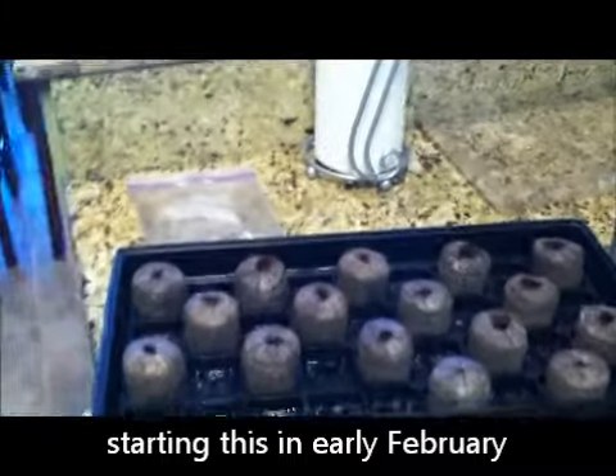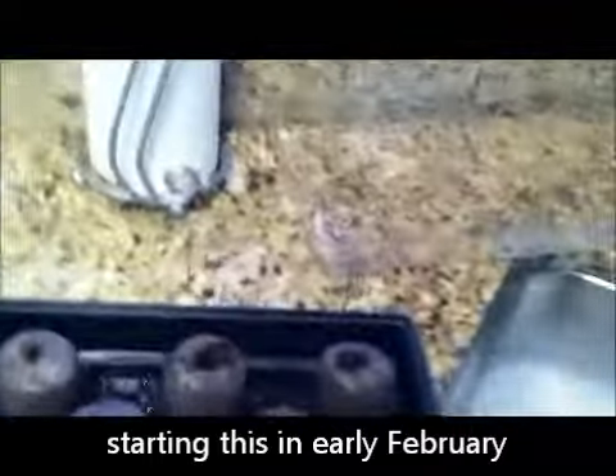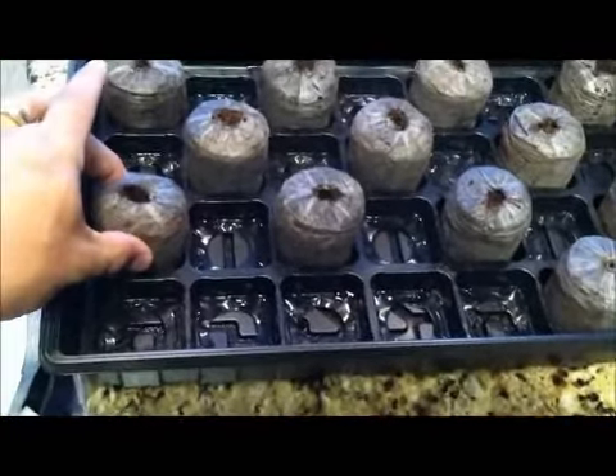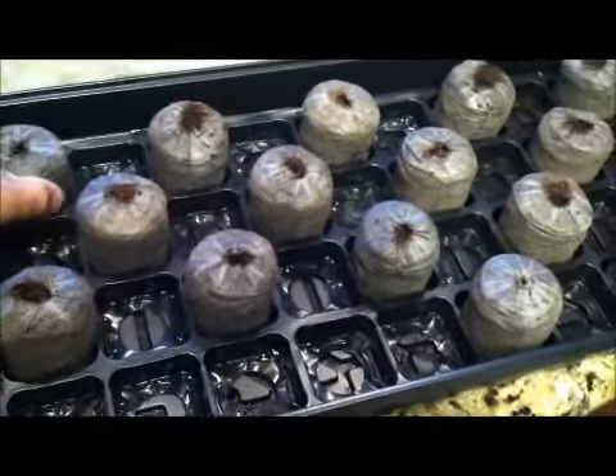Today I'm going to be planting some tomato seeds. I went to Walmart last year and bought this — it's called Jiffy seed starter. I don't think it cost more than maybe ten bucks. It came with these little things they call cakes, which are just full of soil and peat moss. We took half of them out, put them in a little baggie, sealed it up, and put it in the garage to use for the following year — so that's what we're doing this year.